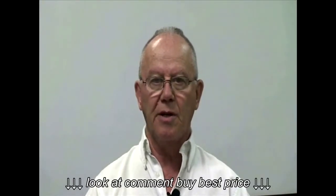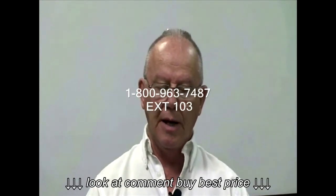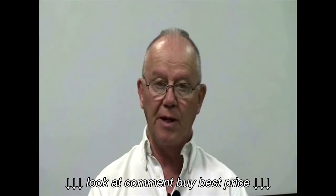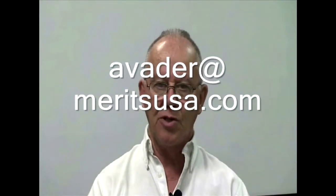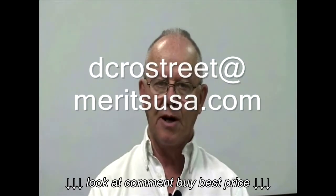Hi, I'm Dwight Cross Street. I'm the tech support supervisor here at Merritt USA in Cape Coral, Florida. Some of you I already know, some of you I don't. If you need to get a hold of us for any reason, give us a call at 1-800-963-7487 extension 103 and that'll put you right into the tech queue. You can also email us at rsmith@MerrittUSA.com, avader@MerrittUSA.com, or dcrossstreet@MerrittUSA.com.